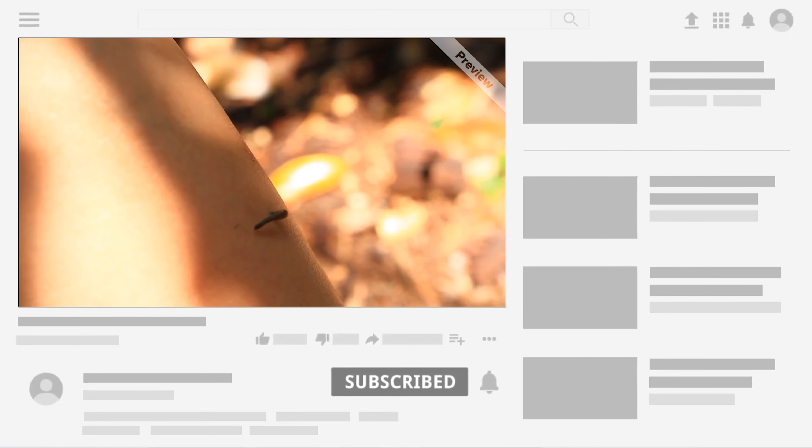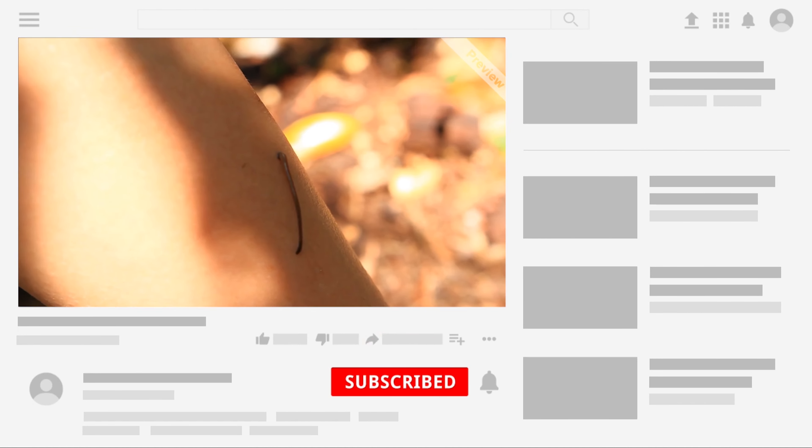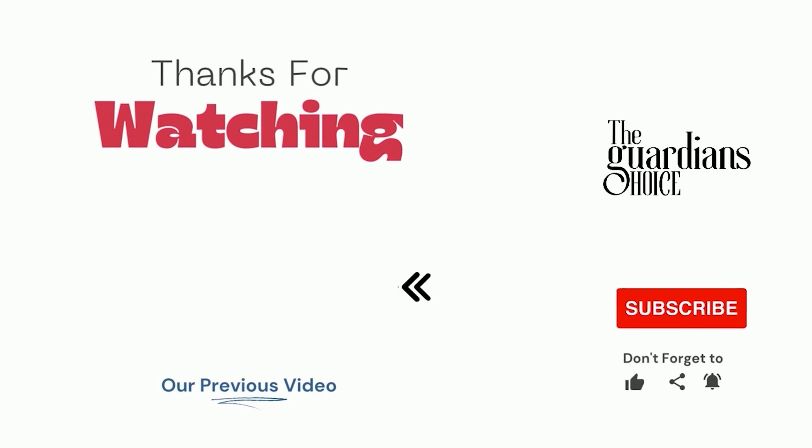Choose the method that works best for you and your situation to help reduce leech infestation. Follow this channel to learn many more household tips, tricks, and life hacks like this. If you have other tips, please share them with us in the comments. Hope you enjoy — see you in the next video.